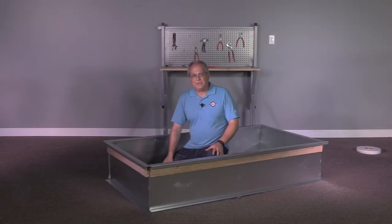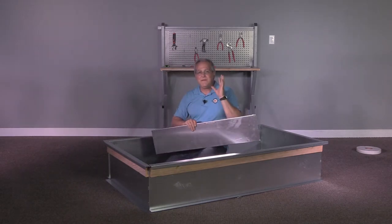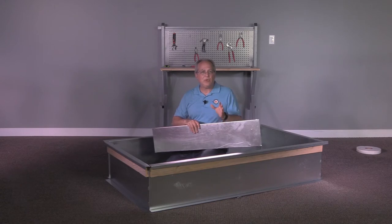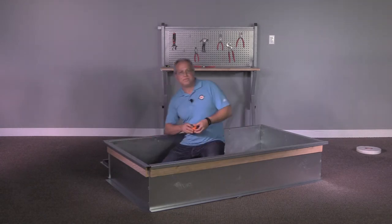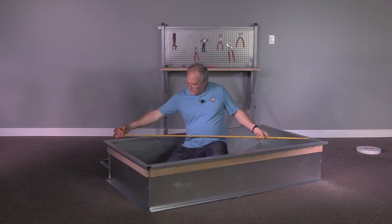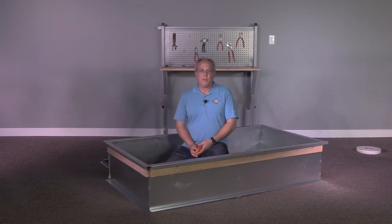Some curbs use deck pans, which lay under the compression section of the rooftop unit. These don't require physical attachment to the curb. However, before you put them in place, make certain your curb is in place on the roof and square. To make the curb square, you must measure from corner to corner, ensuring that both measurements are identical so you can adjust the curb and confirm it's laying perfectly square on your opening.